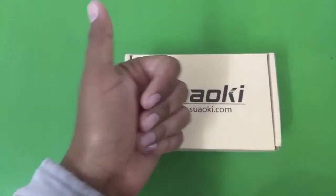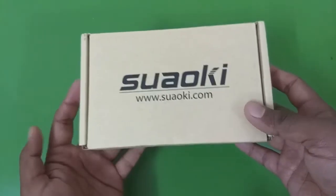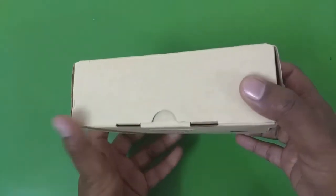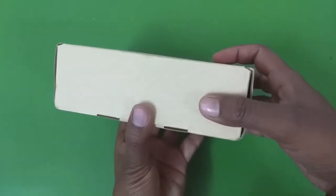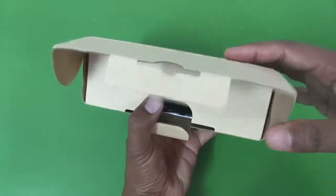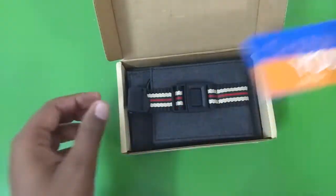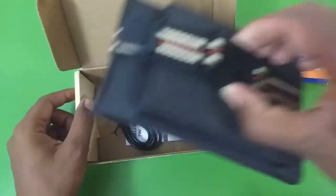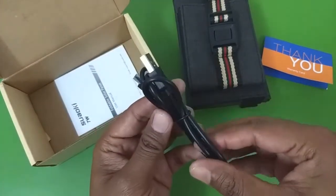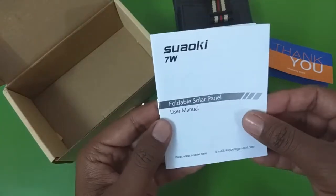Hello everyone and welcome to another video. In this video we are going to take a look at this 7 watt foldable solar charger from Soaoki. This came in a very easily recyclable cardboard box. Here is the content of the box: you get a thank you card, the solar panel itself, a piece of micro USB cable of decent quality, and a manual.